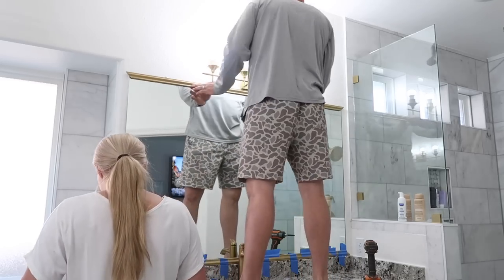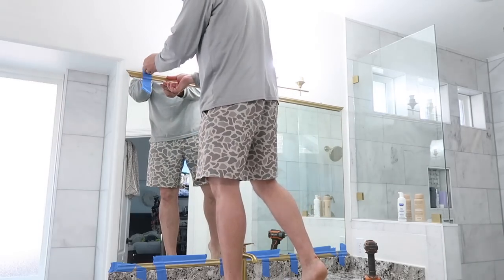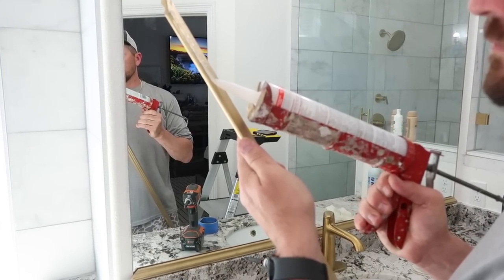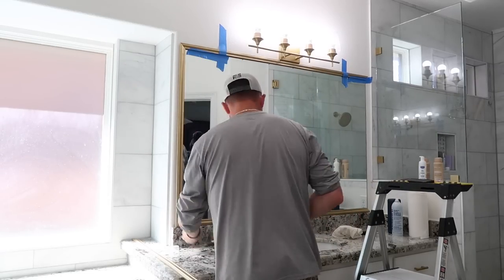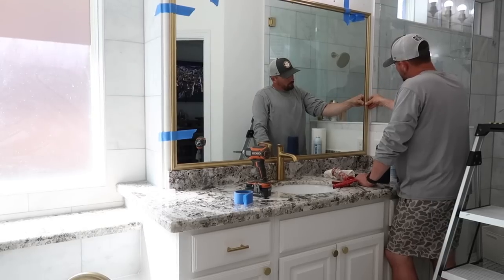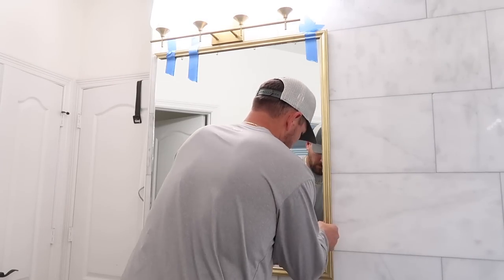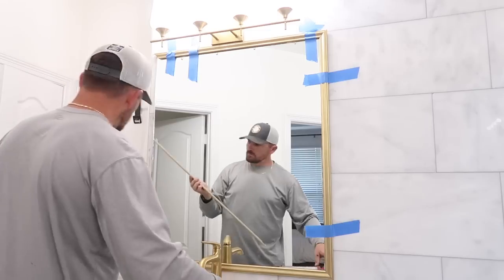Moving back to the mirror frame — we went ahead and glued on the border of it, making sure everything is aligned exactly with no gaps or spaces. The tape just helps hold it in place, and once we got everything glued on using that silicone glue, we let it sit for about 24 hours before removing the tape.